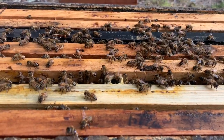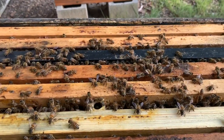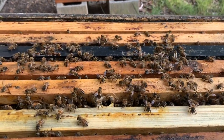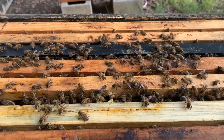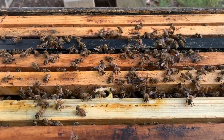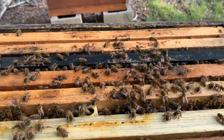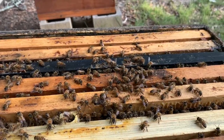I don't remember if they swarmed or not. But you can see there's probably about four to five frames of bees, and they're usually a little bit feisty. But I just decided I want to give these bees a chance to really grow and be strong. They seem healthy. They seem happy.